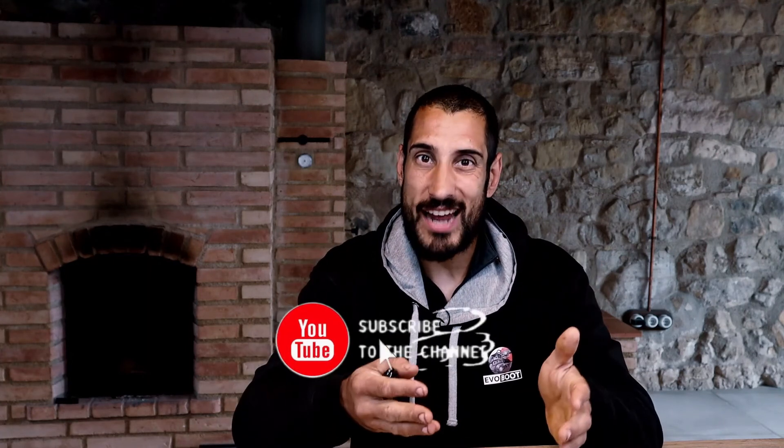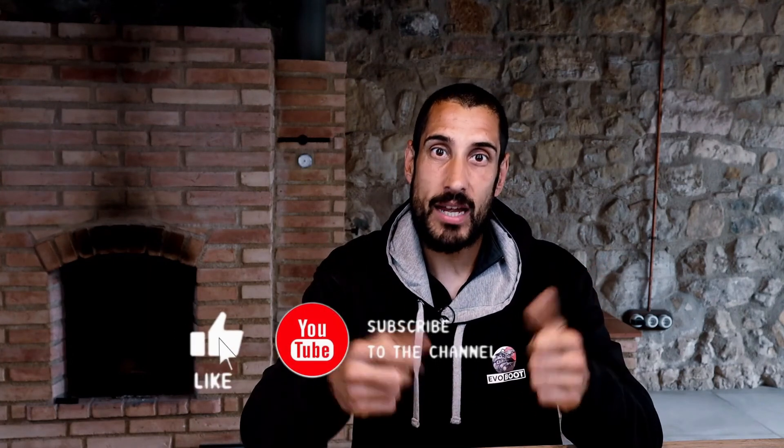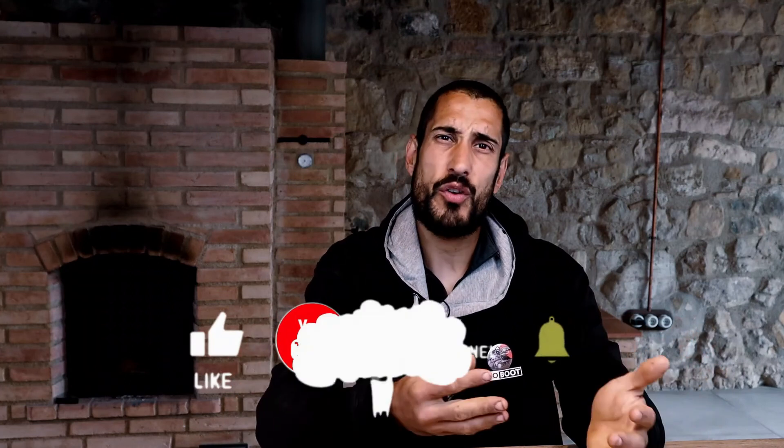I hope you liked learning a bit more about why we designed the EVOS as we did, and also that you learned something about your horse's lower leg biomechanics. Please leave your comments and thoughts below, subscribe to the channel, give this video a like, share it so your friends can learn about boots, and as always stay safe, protect your horse, and enjoy your rides.